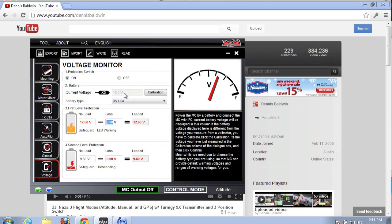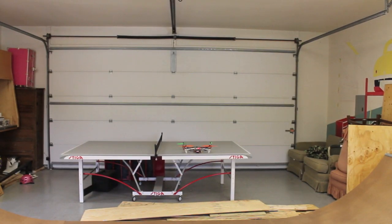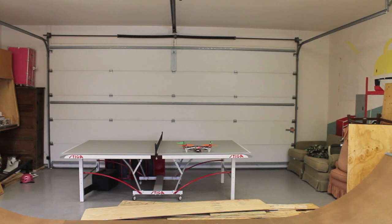What we're going to do next is take the current voltage. The Naza manual recommends subtracting one volt from that, so 12.5 minus one is 11.5. We're going to leave the line loss voltage at zero volts, which leaves us with a loaded voltage of 11.5. We'll take the Naza for a flight and fly until this first level protection is triggered — we'll know that by the blinking LED on the Naza VU. I've left my voltage meter connected as an easy way to watch as we approach that loaded voltage of 11.5 volts.